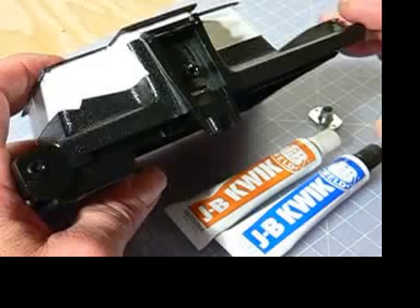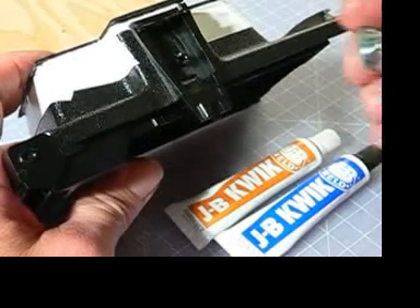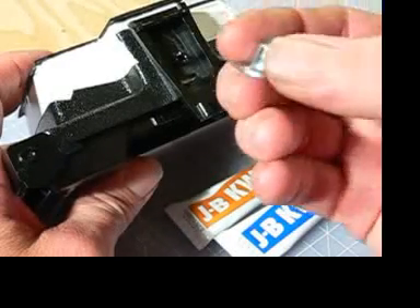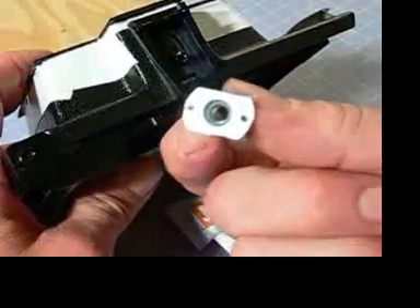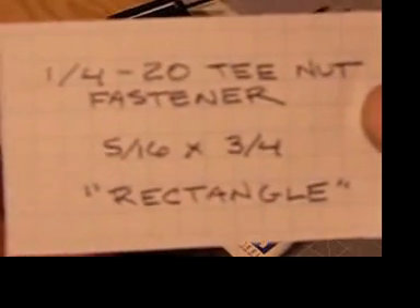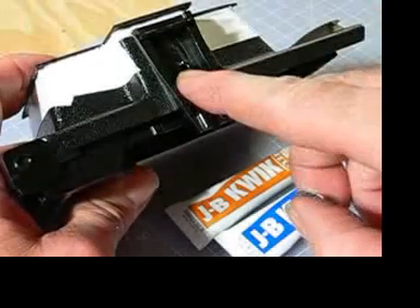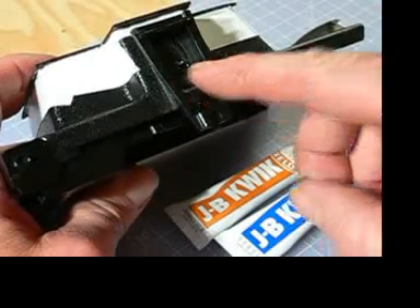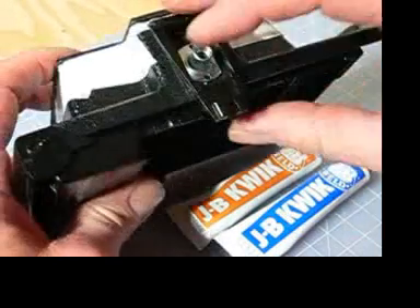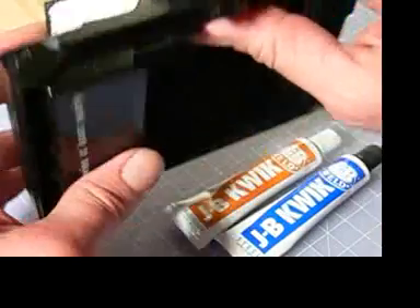I'm going to outline some thoughts on the tripod mount. This time around I'm going to use a quarter-twenty T-nut fastener, five-sixteenths by three-quarter rectangle. I'm going to use the existing pin on the viewfinder bracket as a locator for the T-nut fastener. What was the top of the camera is now going to be the bottom — it'll be the tripod mount.